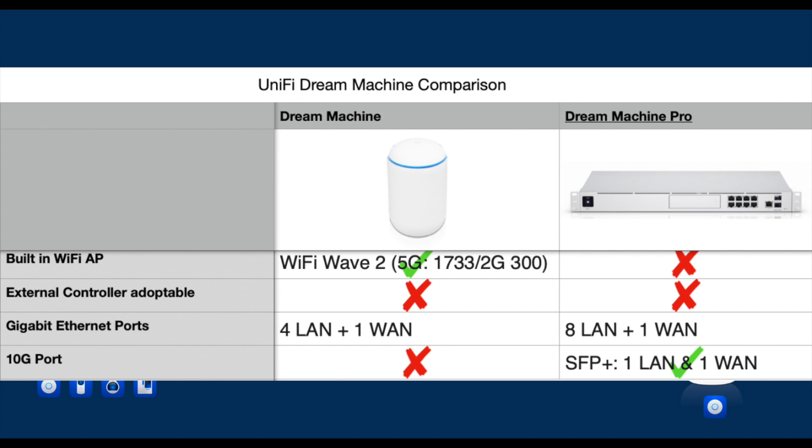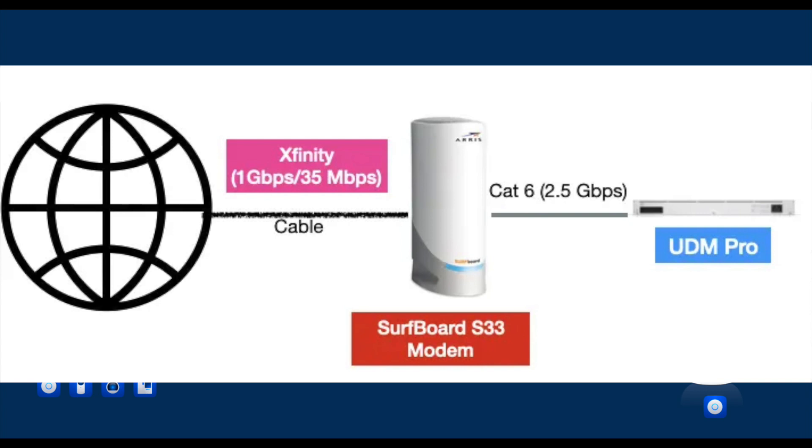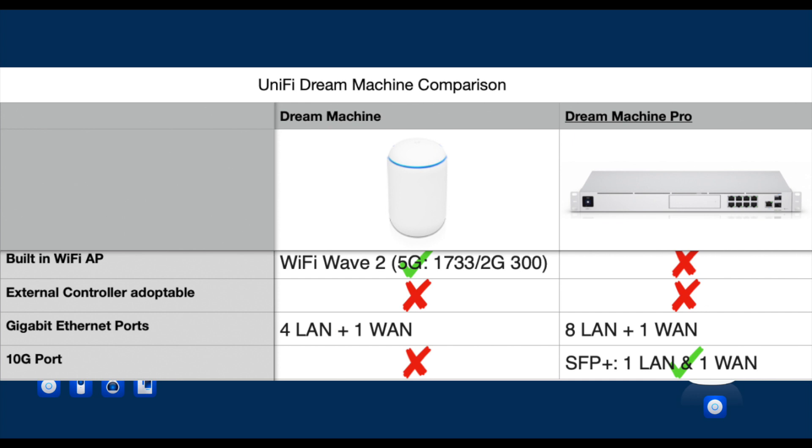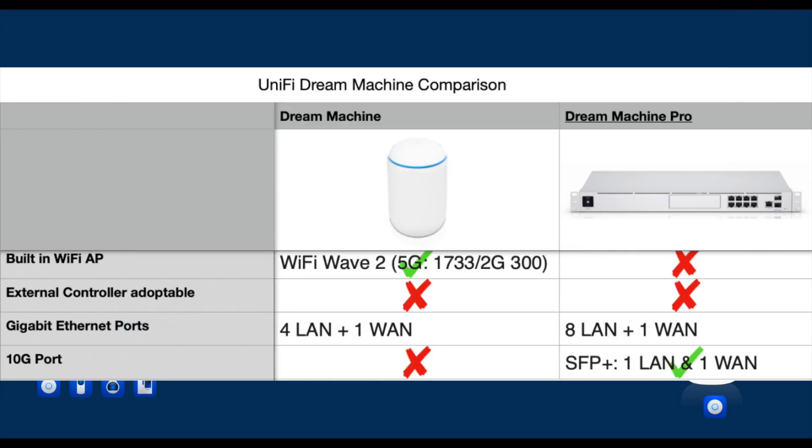This may be a critical decision factor for some and totally irrelevant for others. The question is simple: do you have or expect over 1-gigabit internet service within the life of this unit? In fact, you can technically benefit from the 10-gigabit WAN port even with a 1-gigabit service. For example, while I still had 1-gigabit download service through Xfinity, I changed my modem to an NBASE-T-capable Surfboard S33 modem. This allowed me to connect via the SFP+ port and reach up to 2.5 Gbps potential speed, and I was able to achieve 1.2 Gbps download throughput — a jump from the original 940 Mbps speed cap on the same service.